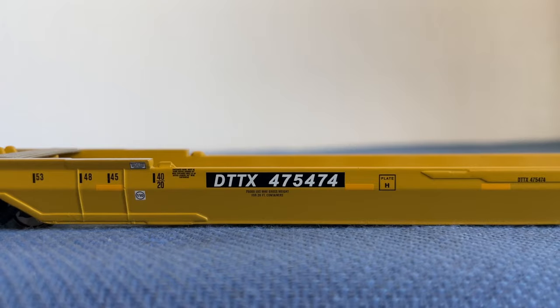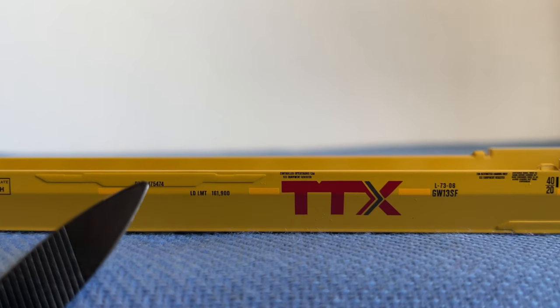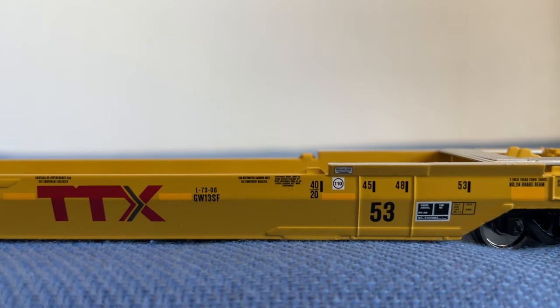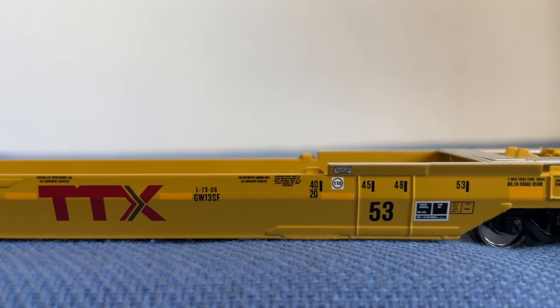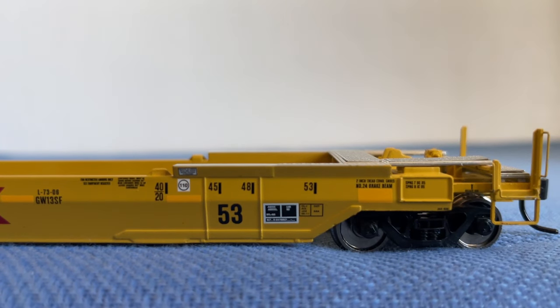Right here I believe these are the welding marks — please let me know in the comments if I'm wrong. Moving the well car along, we have the lovely TTX logo, which is a really good-looking logo. Here's our load limit: 167,900 pounds, which is a lot of weight. Moving on, we have more details as well as a big '53' to indicate that the maximum container length this freight car can carry is 53 feet. We also have our trucks and some sill stripes — I believe they do not reflect light like the real cars do, but I'll try to find out.